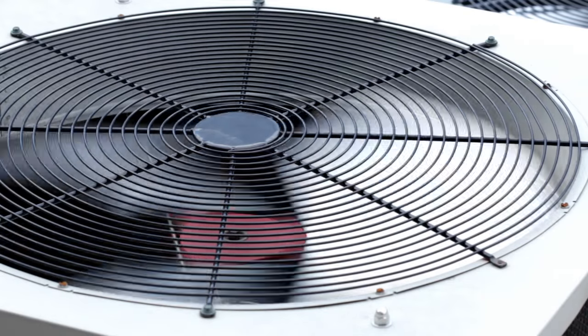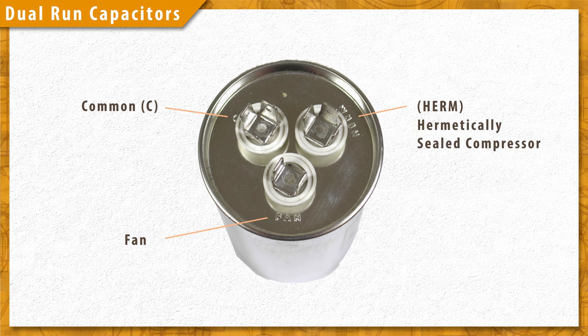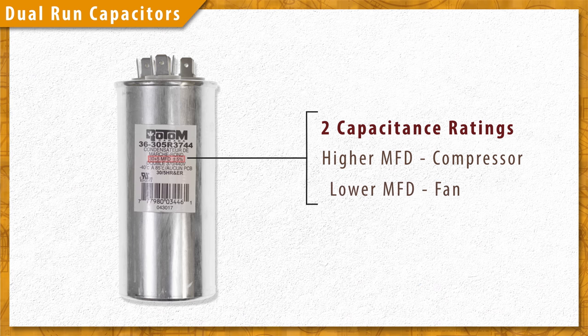Dual run capacitors are used to support two electric motors, like in air conditioners that use both a compressor and blower fan. They will have three terminals marked common, fan, and herm — or hermetically sealed compressor. They will have two microfarad ratings: the higher rating is usually for the compressor, and the lower rating is for the fan.